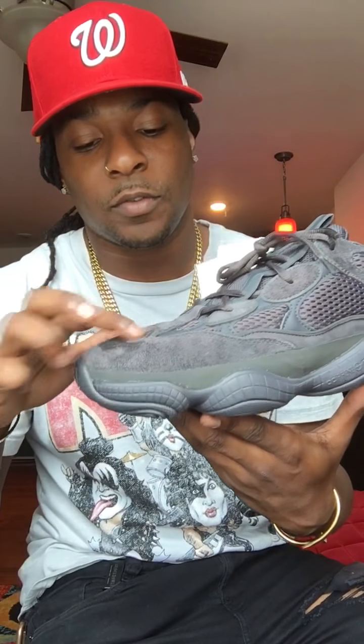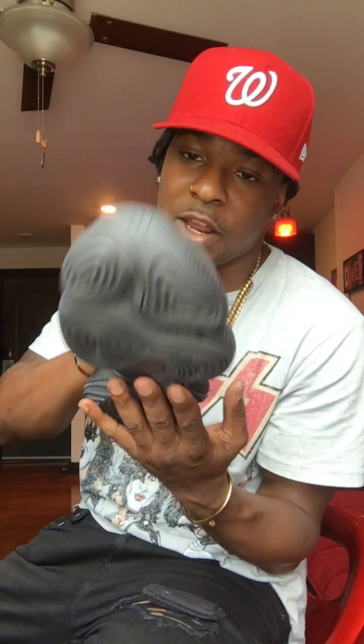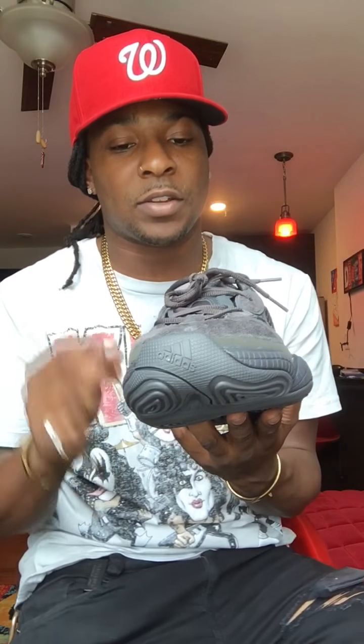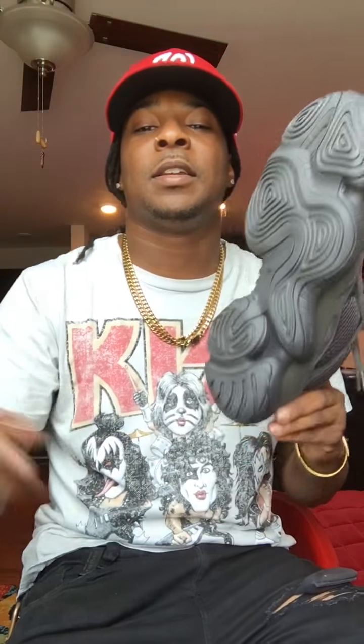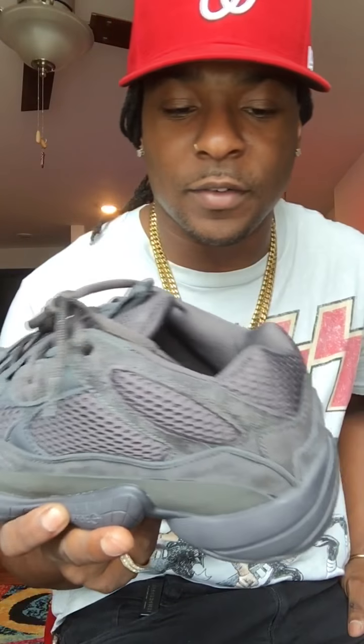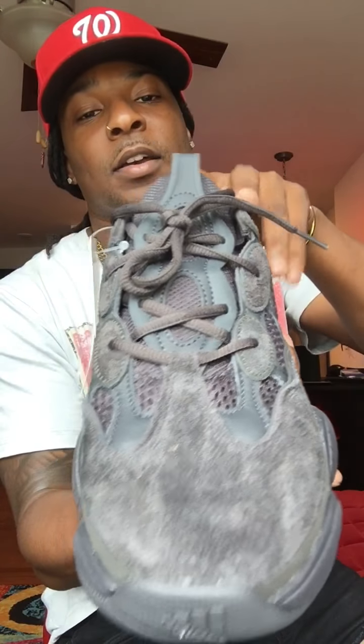I will do an on-foot review of these in another video. Here you go — Yeezy 500 Utility Black, size 10 and a half. True to size if you're not sure; go a half size up if you want that extra space. That's pretty much all there is to it. Stay tuned for the on-foot review. Like, comment, and subscribe — let me know if you think these are dope, whack, or ugly. It's a black sneaker at $200, so easy four hundreds. Y'all be easy.